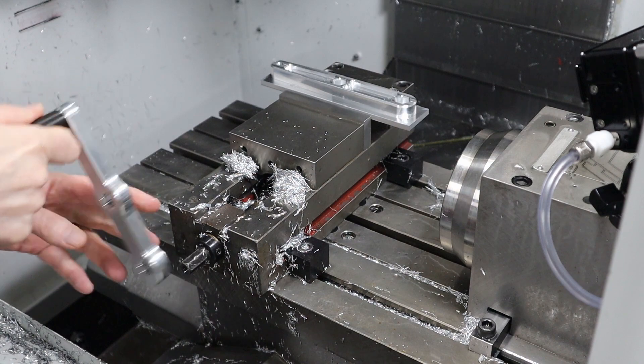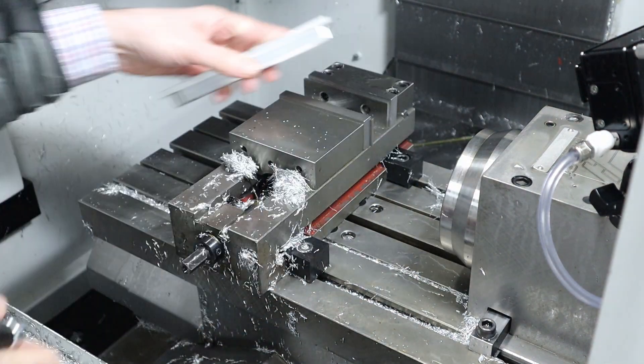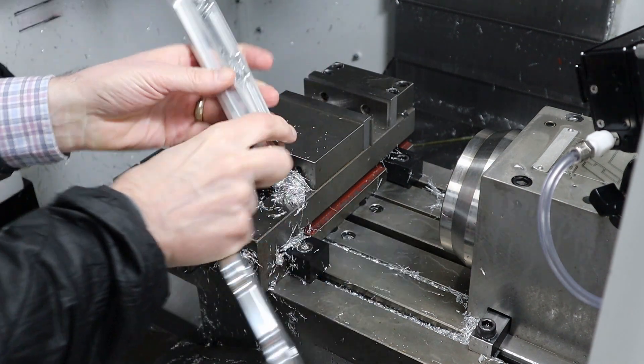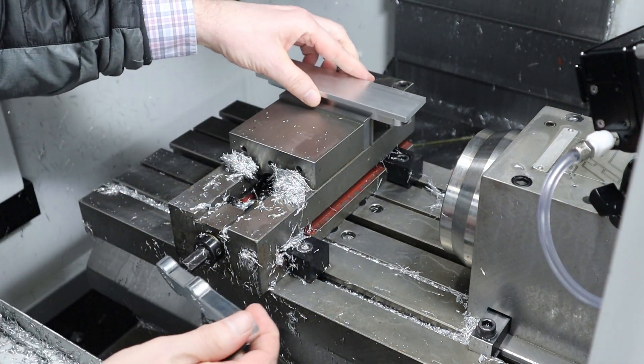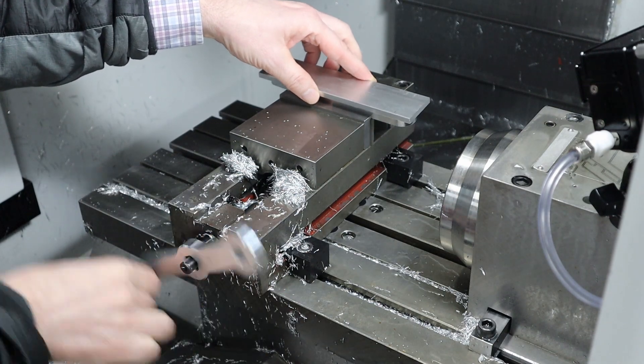The handle got stuck and I had to wiggle on it a little bit. Then I needed to remember which way I had it in so that I could flip it left to right, and that way the new coordinate system would be the back right instead of the back left.